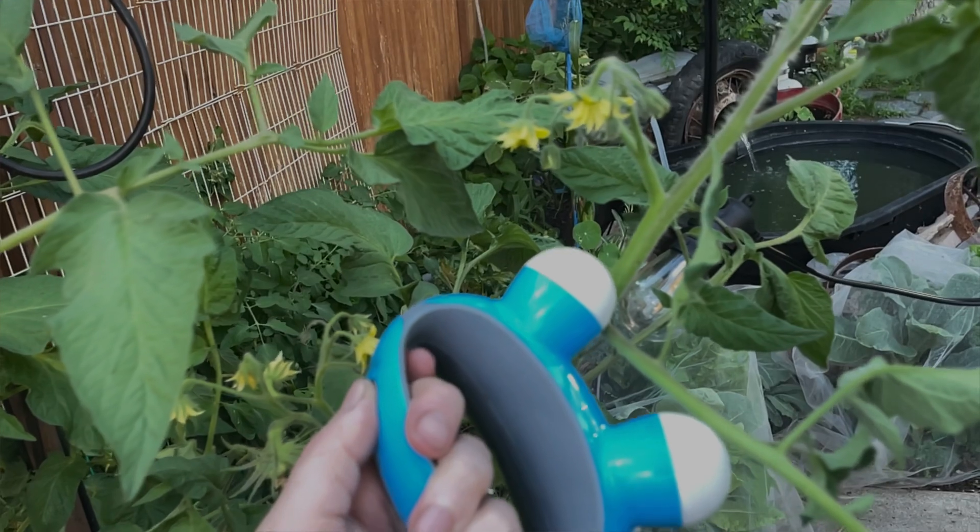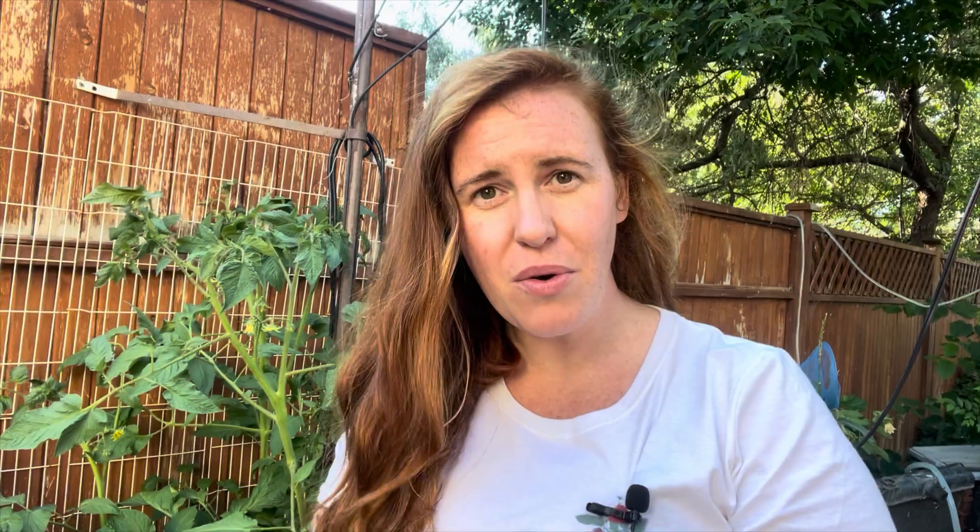Hello plant people! If you guys are new around here, my name is Ashley and I'm a soil scientist. On this channel I like to take that science and apply it to all things plants, both indoors and outside. Today's video is a very classic 'Gardening in Canada' community video where I essentially do a literary review on what's out there to determine if a garden hack is real or not.